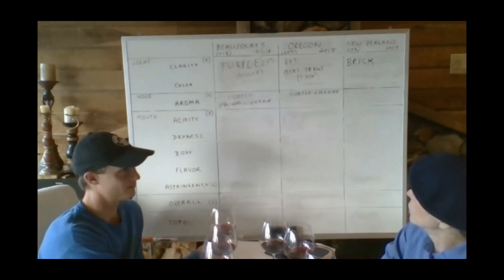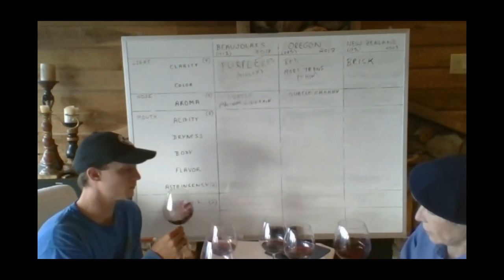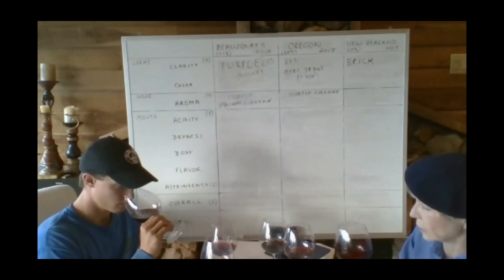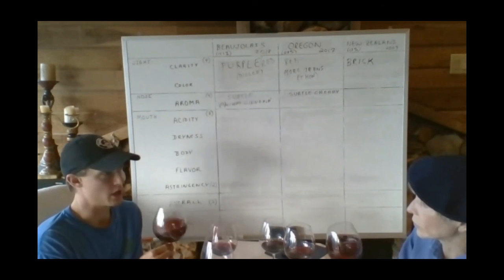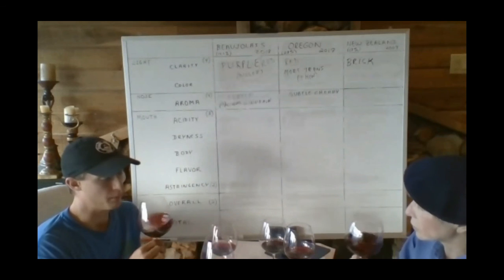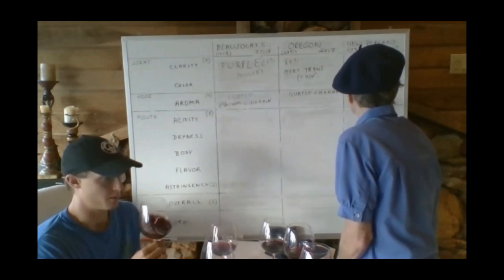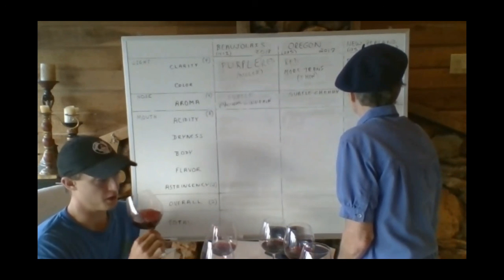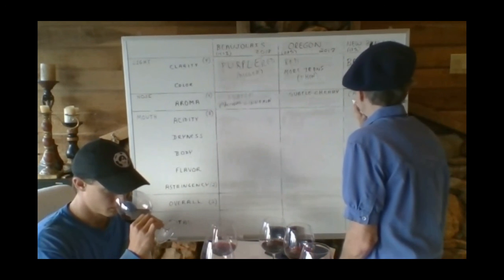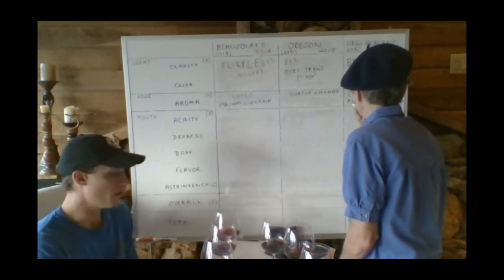Now we're going to do the nose on New Zealand — the oldest. It's kind of diluted. You're starting to get some of that tertiary note — getting a little bit of that carbonic stuff, like a little bit of that banana, but all of that has kind of dropped back. Getting some of that tartness or acidity on the nose, plus a little bit of alcohol, just because other things have fallen away. That's going to be really interesting — that's the nose I'm most intrigued about on the palate.